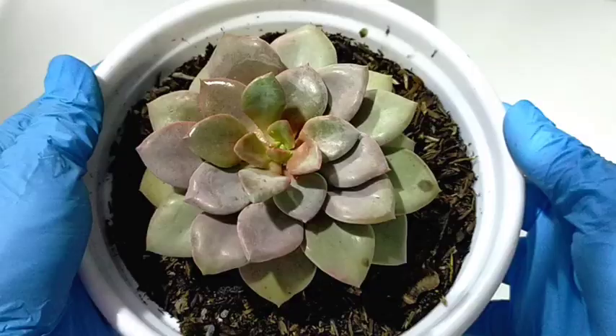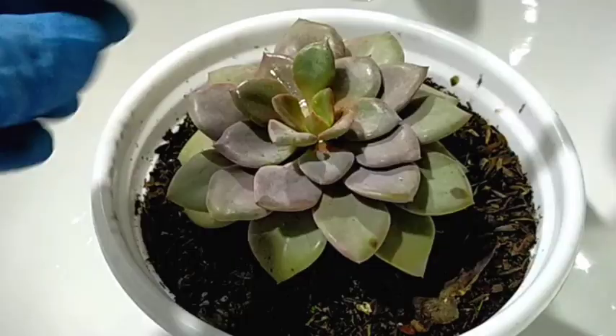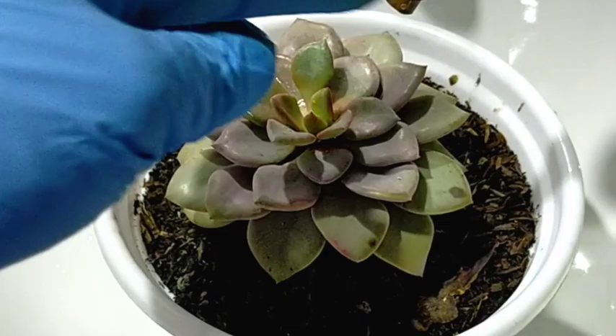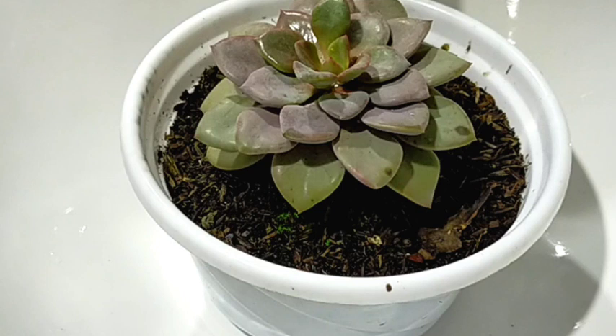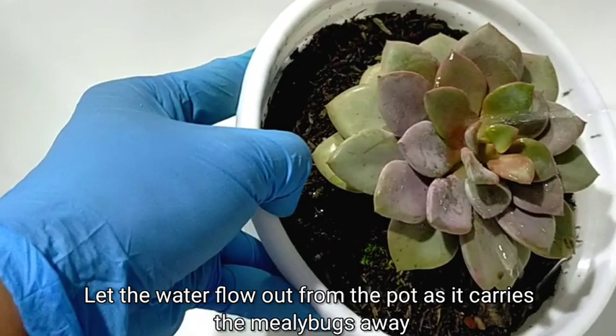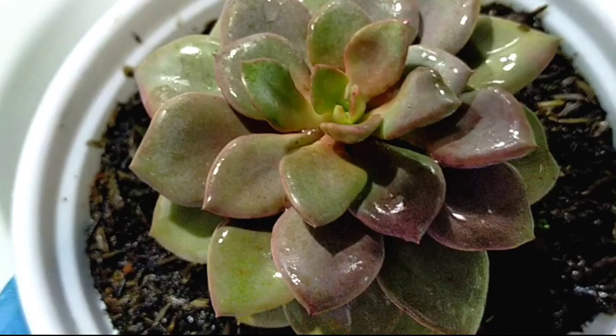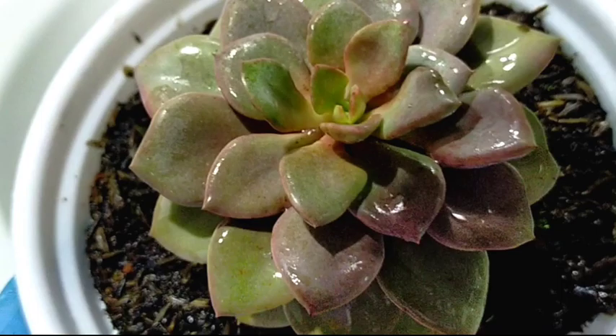The third way and one of my favorites is using water, but not from a faucet — we're going to be using a pressure sprayer like this, because we need the pressure to get rid of all the mealybugs hiding in between the leaves. Make sure the pressure is just enough — not too strong and not too weak. Also make sure to do this outside your garden or away from your plants to avoid mealybugs transferring from this succulent to another.